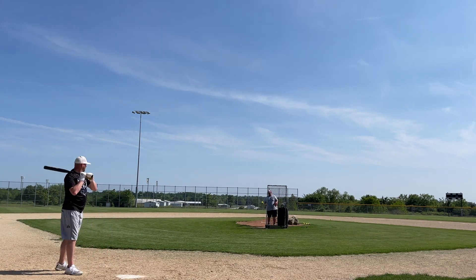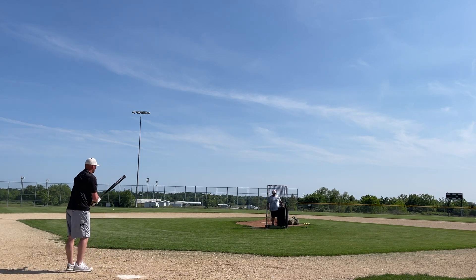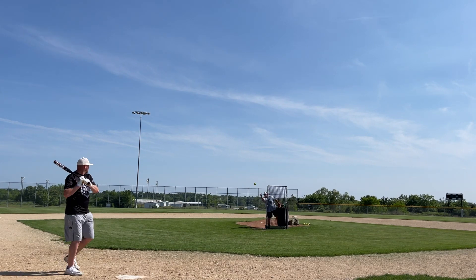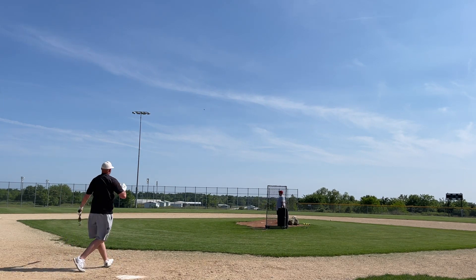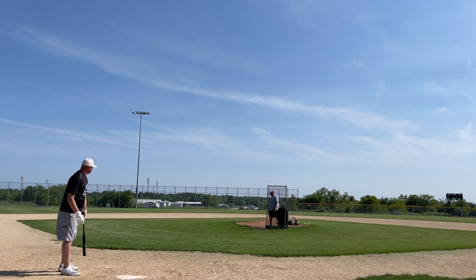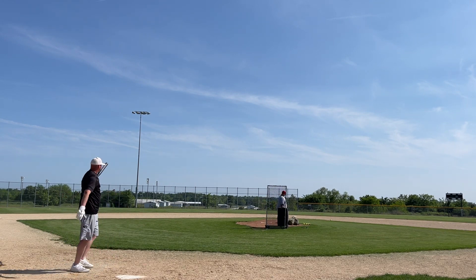Been working with another mad scientist. Unless you've been living under a rock, you're probably well aware by now that Chris and the gang over at Pure, and Bobby and the gang over at Evil, put their heads together to produce what you're seeing here — which is going to be called the Pure Evil ASA/USA softball bat.